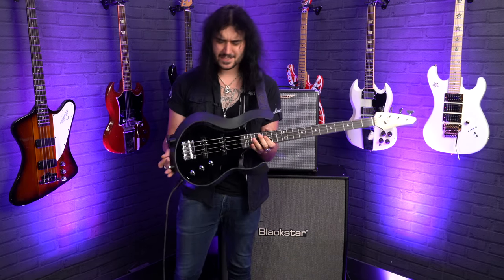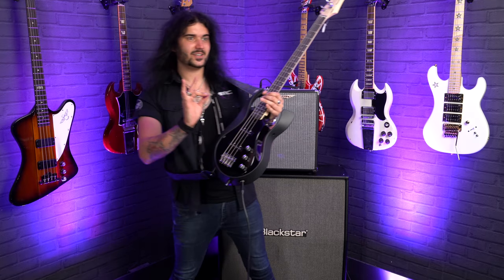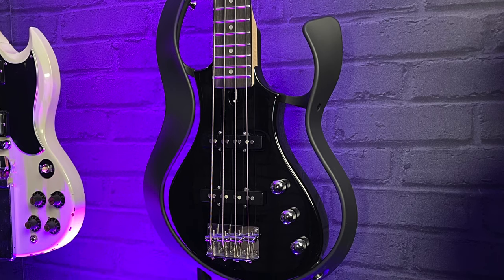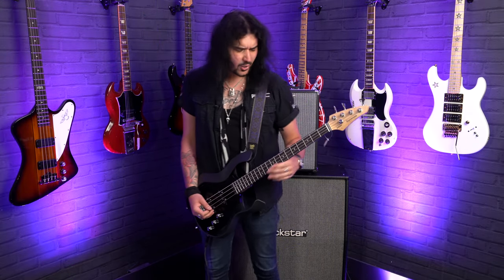Hey folks, Dagan here from PMTV UK, and this wacky but wonderful thing is a Vox StarStream bass. I'm not going to lie — to look at, when you see it on the wall or in pictures, it looks like a part of the Millennium Falcon. It's absolutely crackers, but when you pick it up and play it, you realise this whole thing has been designed to be one of the most easy basses to play on the entire planet.